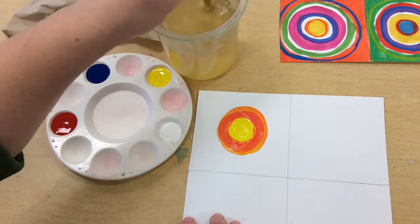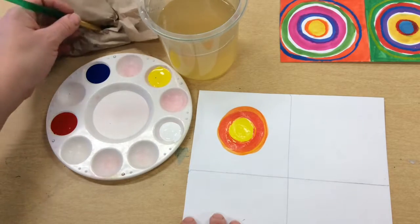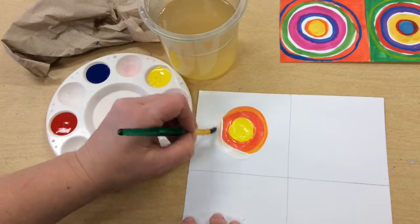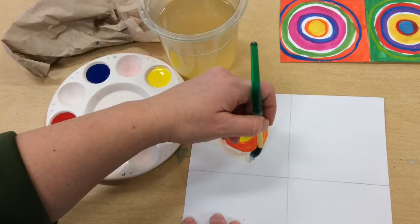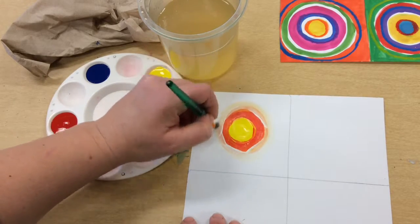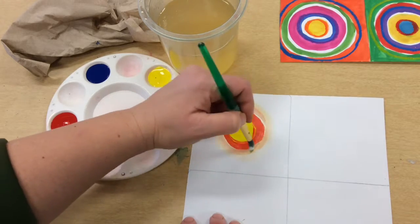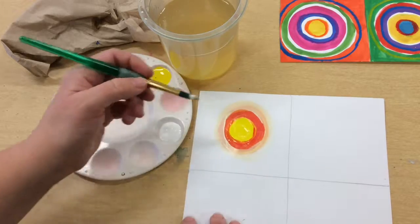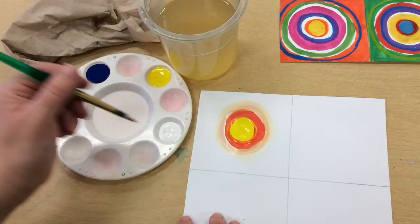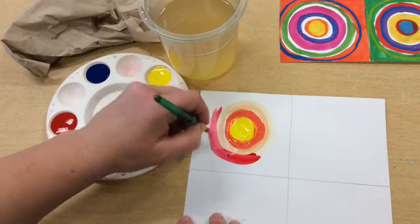I can go ahead and clean my brush and do another color. This time I'm going to dry out my brush and add some white along the edges, working on mixing a little bit right on the paper. Then while I still have white on my brush, I'm going to dip it in the red — this will hopefully turn it into a pink.